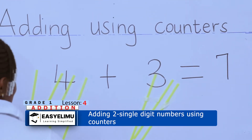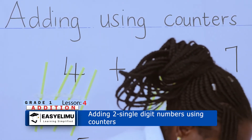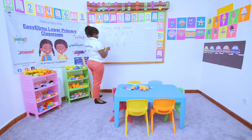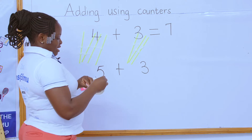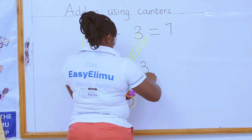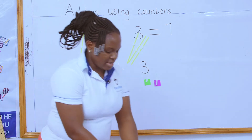Now try and do five plus three. Is that something to give you trouble? No. I want to use different counters — my cards. How many cards am I supposed to have here? Five cards. And on the other side, how many cards? Three cards. You see the way they're colorful? I love colorful things. On the other side I have three counters.